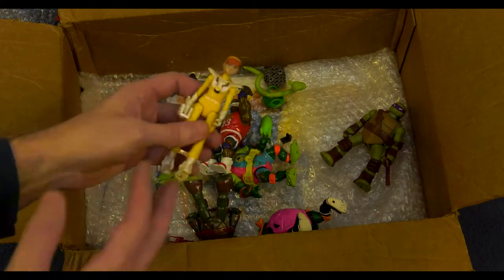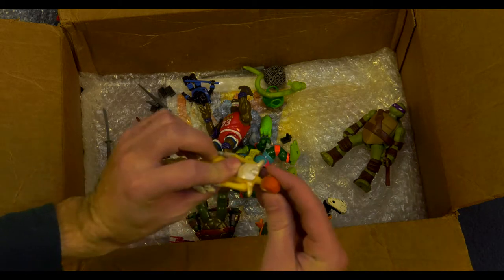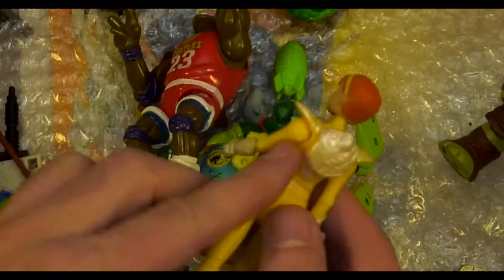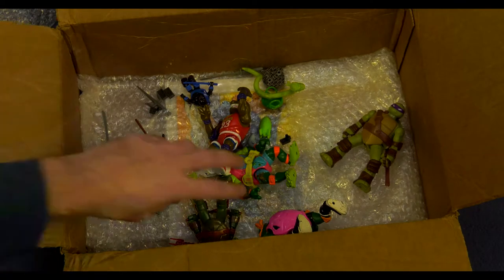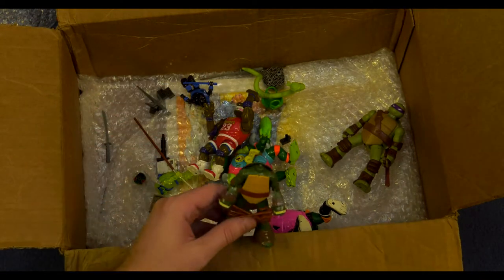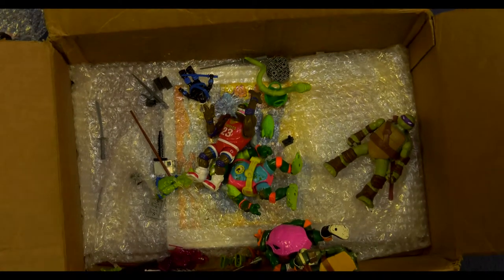Dimension X April. This is the cooler of the Aprils as far as the head sculpt goes. She looks more like she did in the cartoon, except she doesn't have any hair in the back because she's supposed to have a helmet, but that doesn't look to be in there. Oh wait — there might be a head in here somewhere for her.